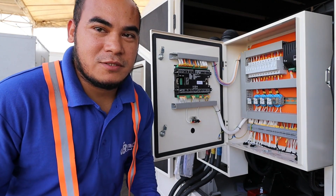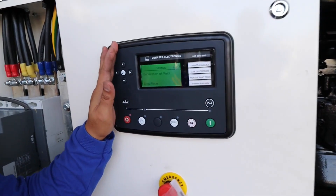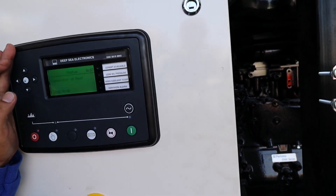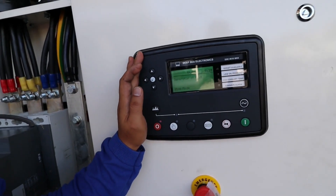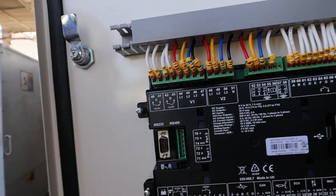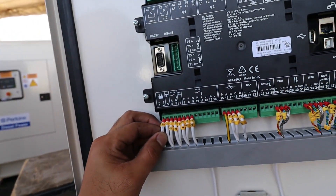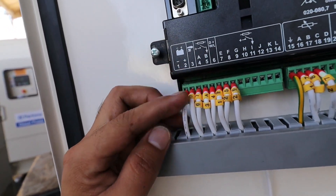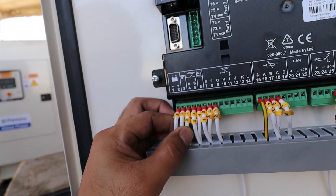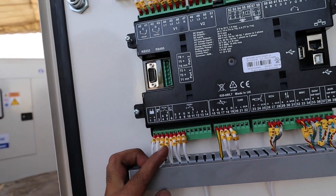Let's go to the actual setup of a generator so you can see the main features and functions of this module. We are here at the actual generator set. This is the synchronizing module. Going to the back, as you can see here, we have the battery logo — this is the supply of your module. We also have the emergency stop, which is connected from your emergency stop button.